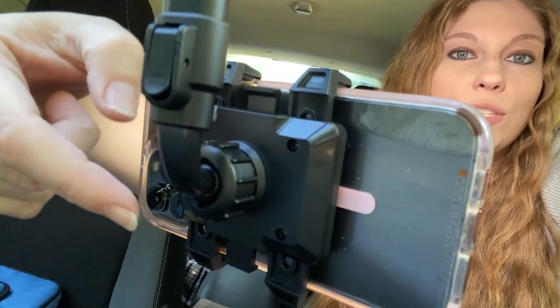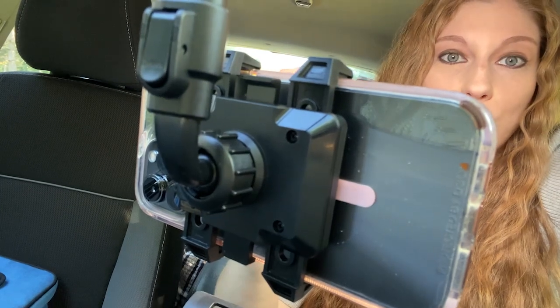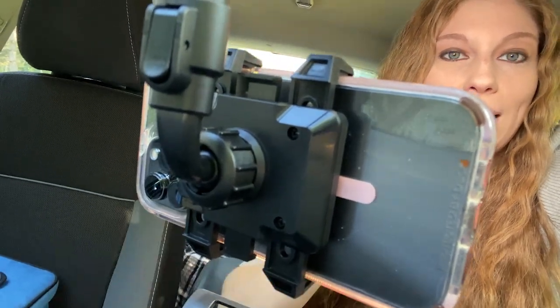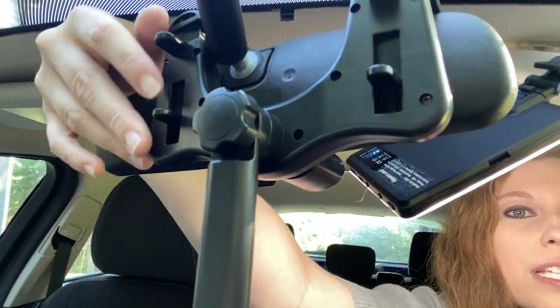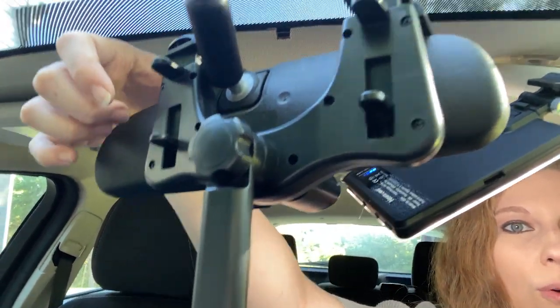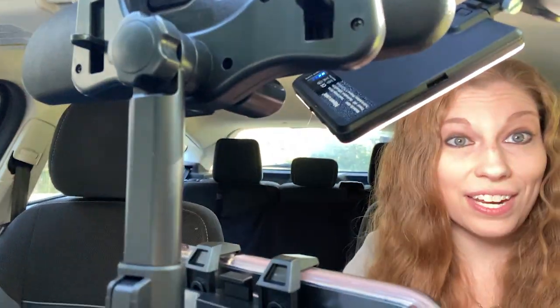You do have the ability to change the length or the size of where you're going to be swinging this around to by swiveling right here, so you can move it at different angles. And then to add it up here, all you have to do is pinch these buttons and it lowers and raises the clamps so that you can attach it to your phone.